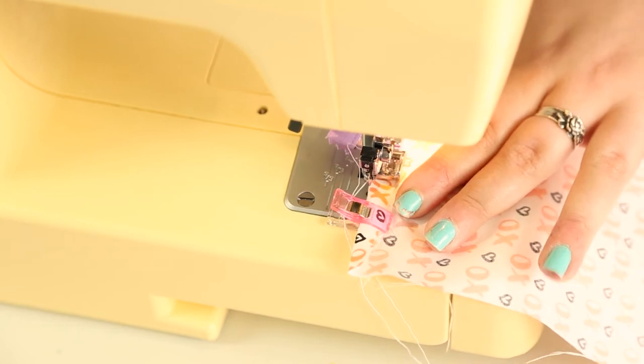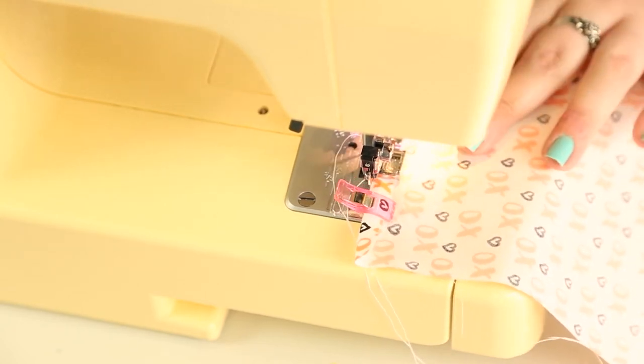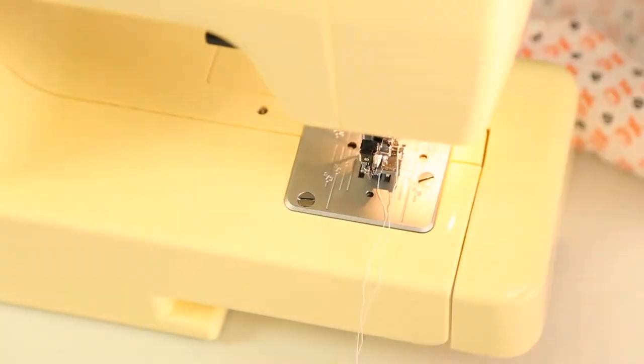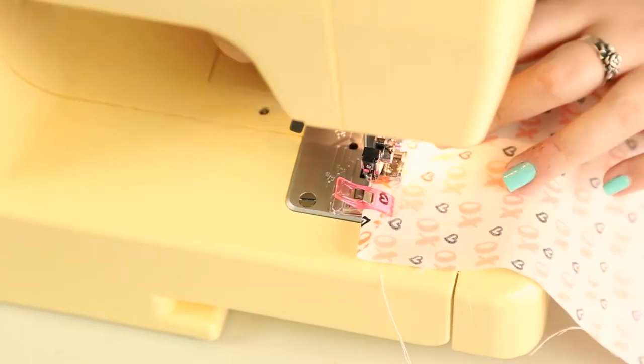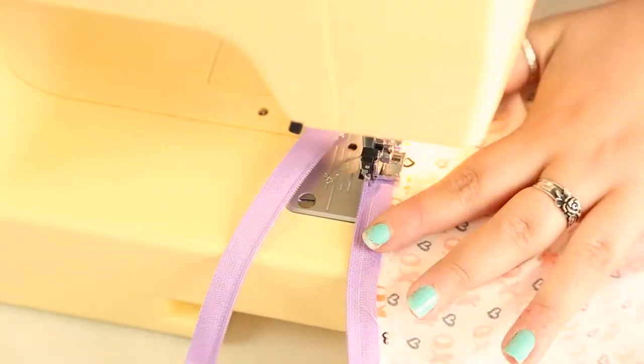Using a straight stitch, just stitch across that whole bottom hem and secure it all into place. If you find it easier, just unzip the zip so it is separated — sometimes it can be a little bit easier to sew that way.